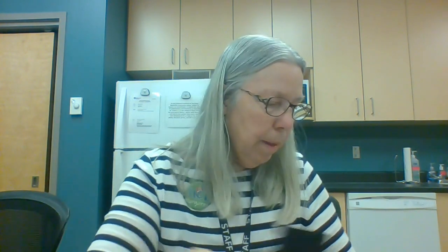Then I'm going to take my black square and make the chimney. How big of a chimney do I want? Maybe I'll make it a nice short fat chimney. There we go. And then what I'm going to do with my paper plate is I'm actually going to cut the bottom off.